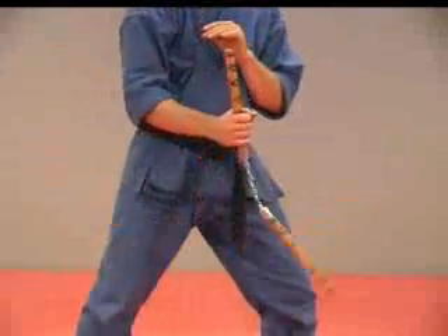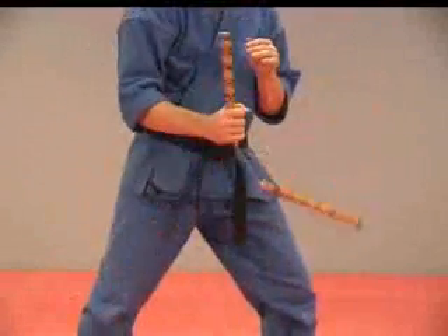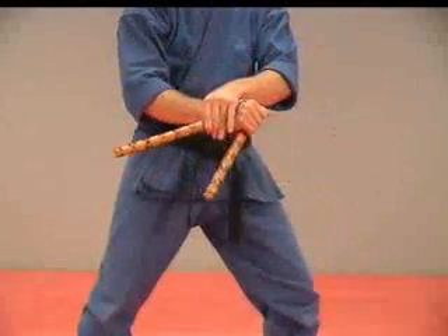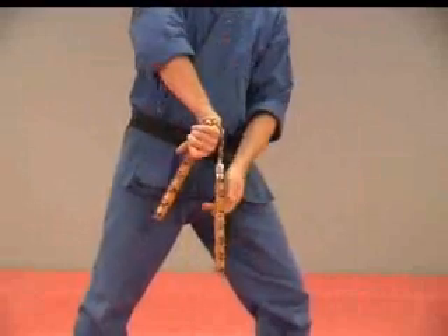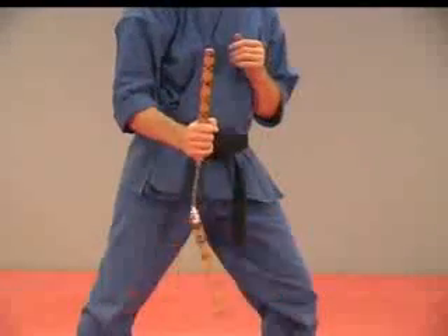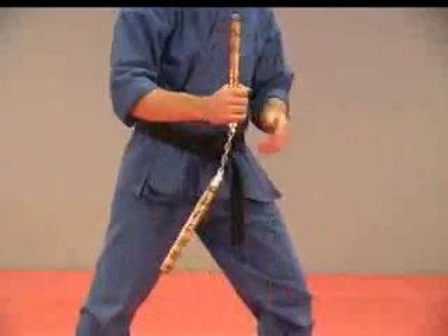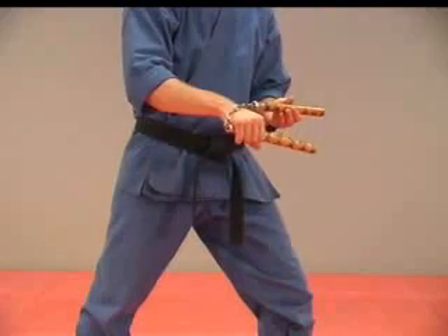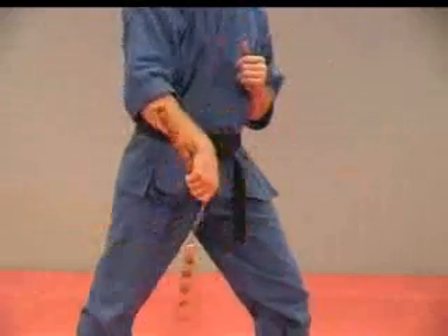Once again, spin it around, spin it up, it comes around that hand, we let go, turn our hand down to catch this stick, and allow that one to come over. In the other direction, same thing — we're spinning up and coming around that hand. When it gets there, let go of this one, turn grabbing this one, and allow it to spin around.